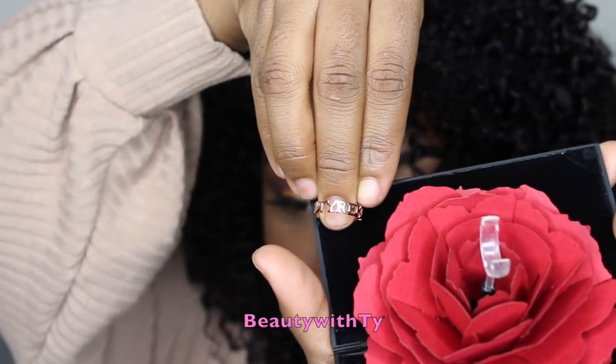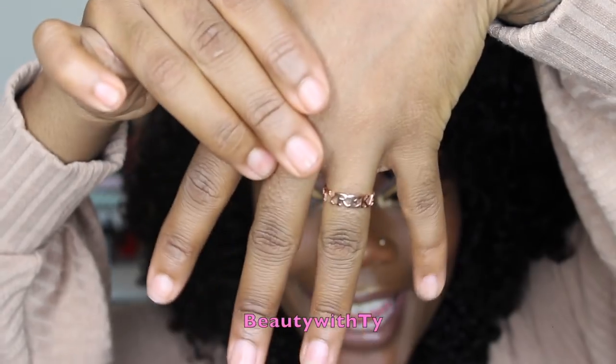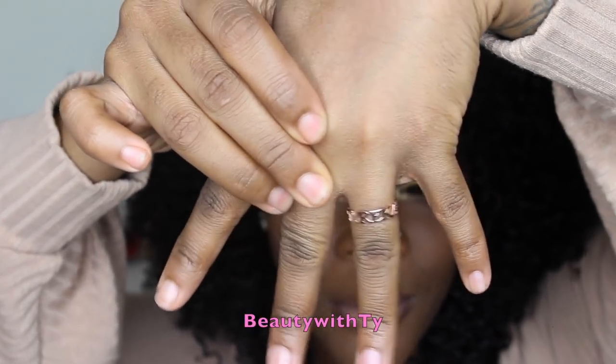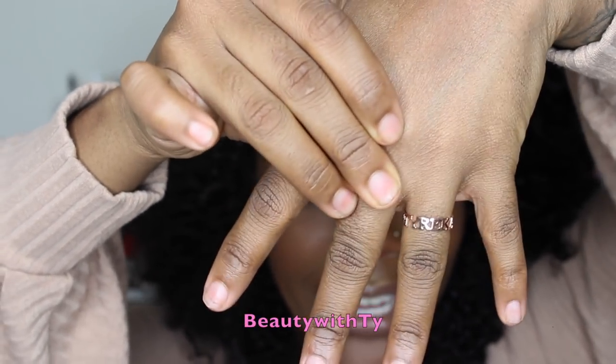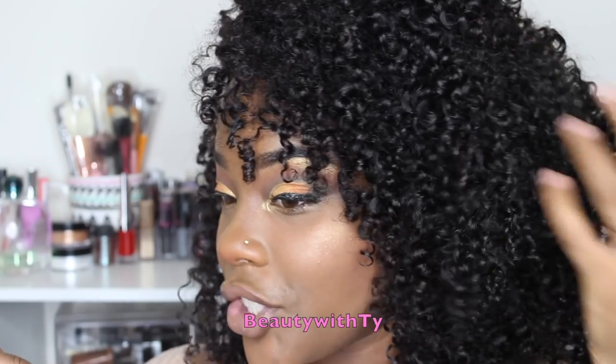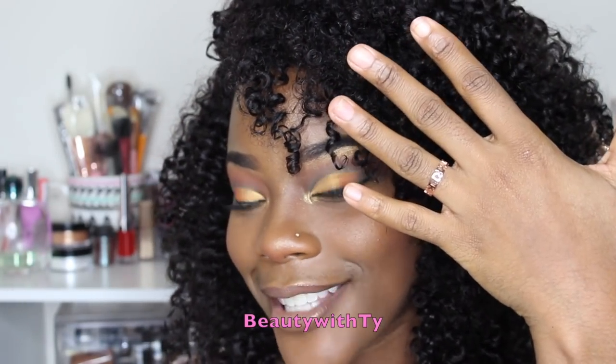As you can see it has my name on it — it says Tyrika. And then it also has some hearts back here. So you guys go make sure you click the link down below to go to Soul Fill's website and get this beautiful rose gold personalized ring. They have so many different items you can choose from. Make sure you go check out Soul Fill's website.